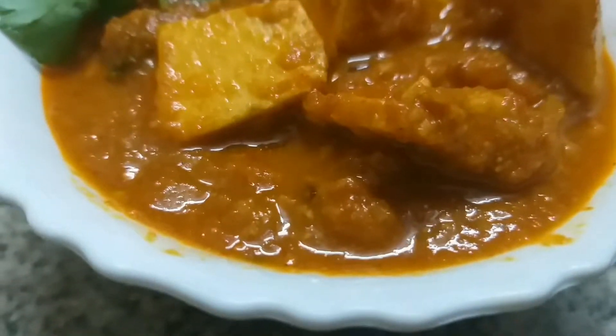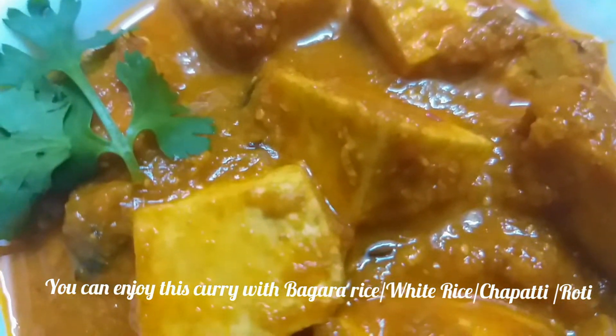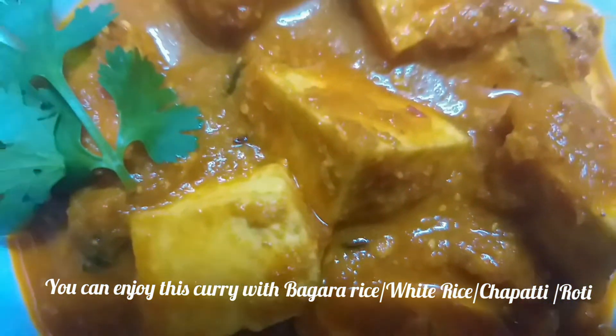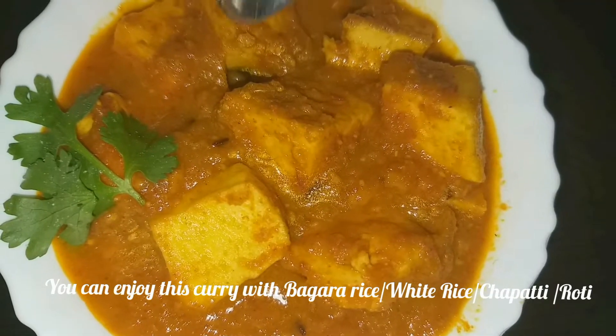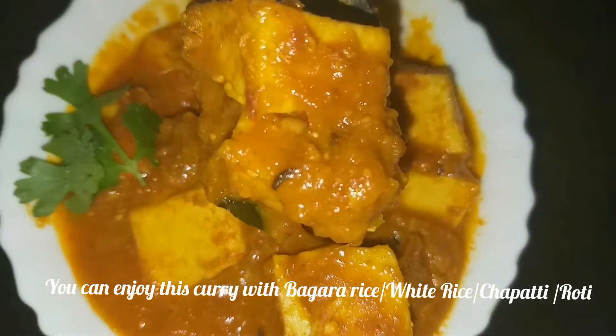Look at this curry, how it turned out — garnished beautifully. It looks amazing! You can serve it with bagara rice, white rice, chapati, or roti.